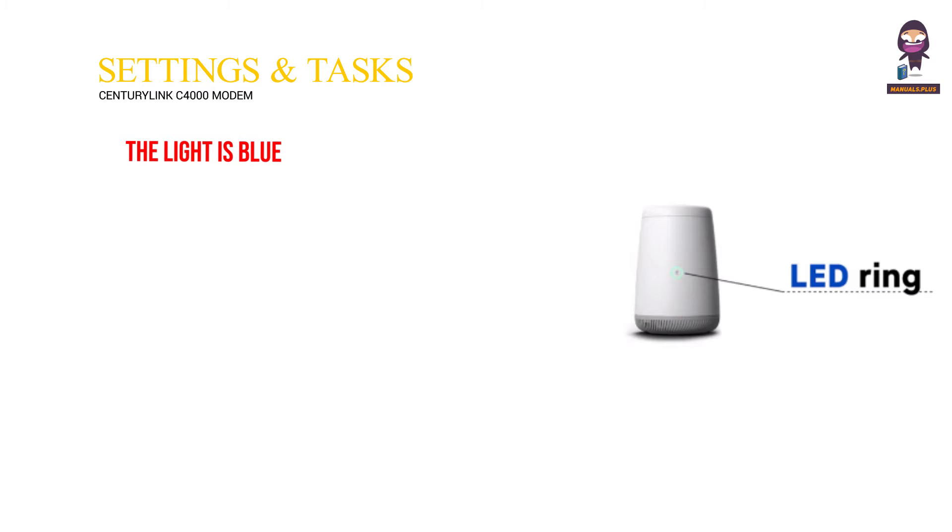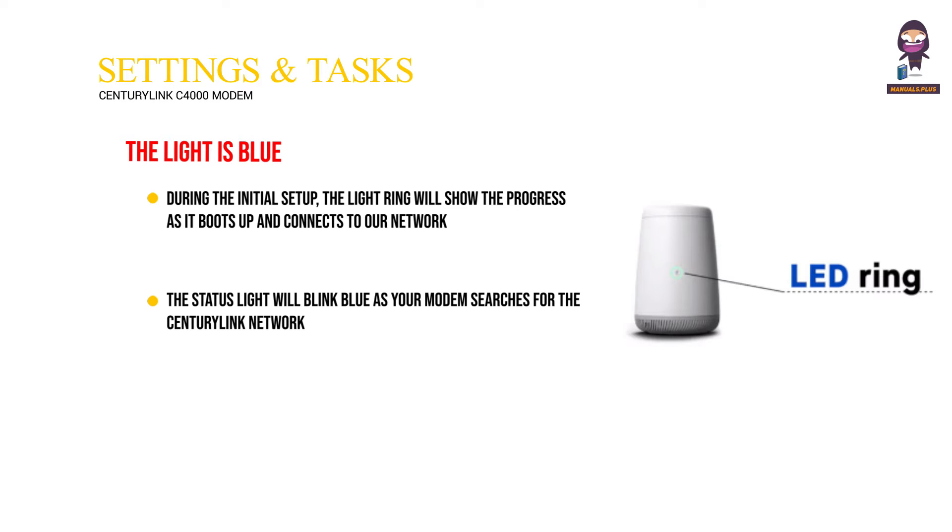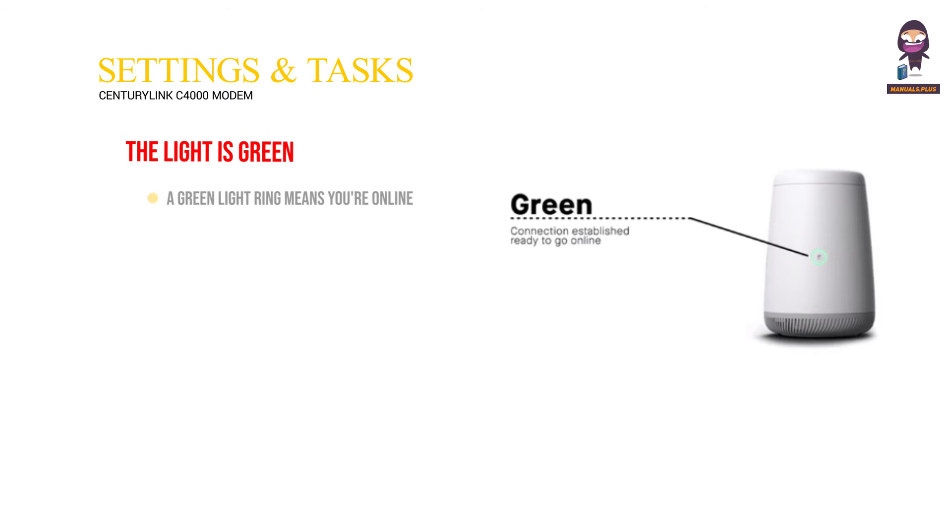The light is blue. During the initial setup, the light ring will show the progress as it boots up and connects to the network. The status light will blink blue as your modem searches for the CenturyLink network, and it will turn solid blue once it has connected. A green light ring means you're online — most of the time your modem light will look like this.